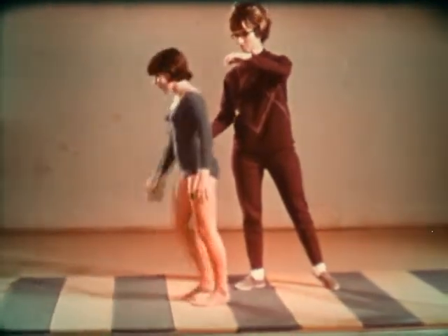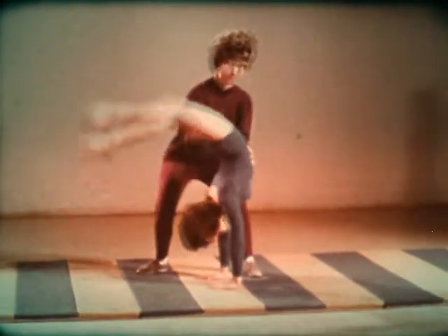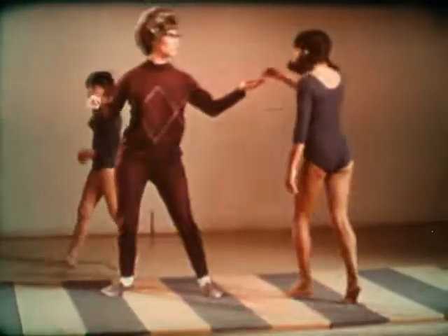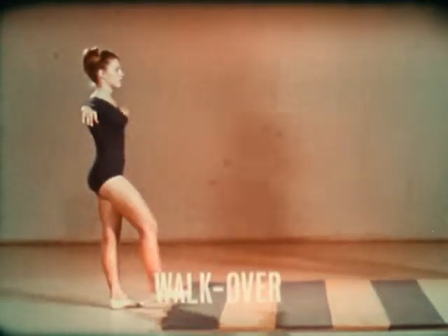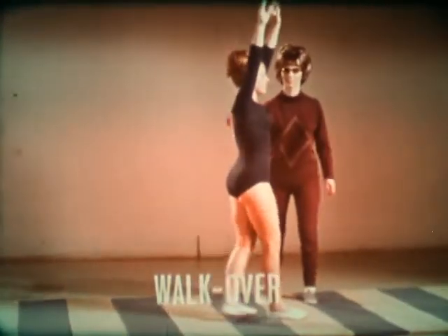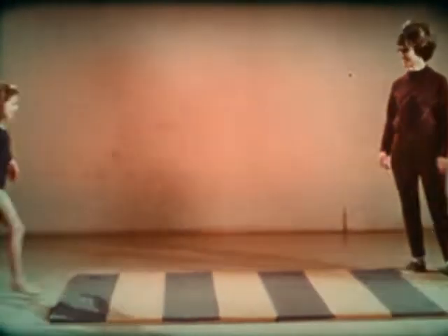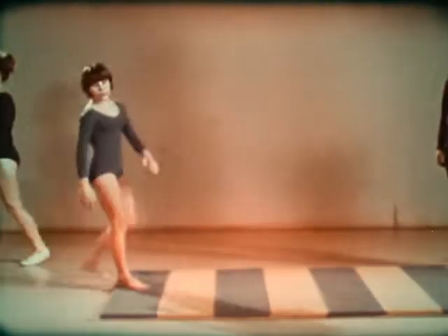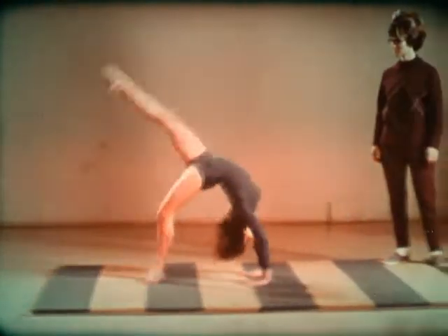Then the back limber. Similar to the limber is a walkover. In both forward and back walkovers, the legs should be spread and the arms should remain straight and close to the head.